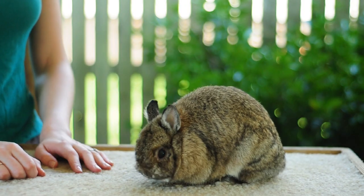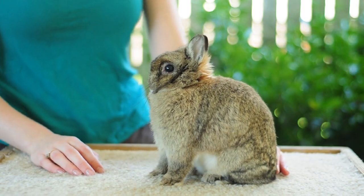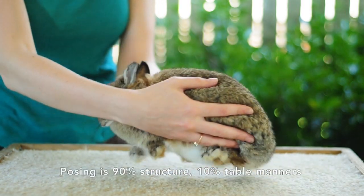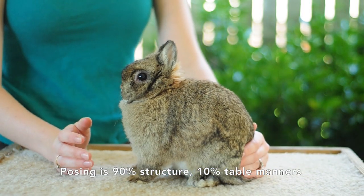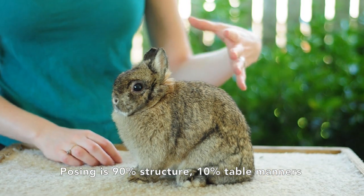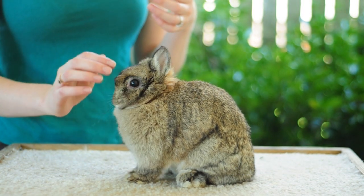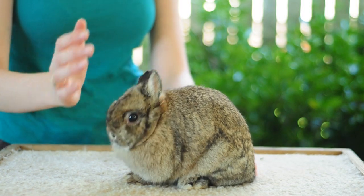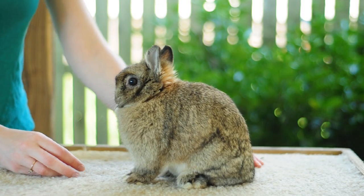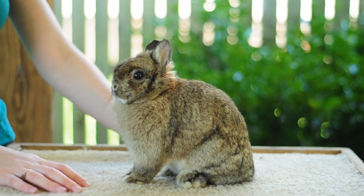The number one thing to remember when trying to pose an upright breed especially is that they will pose how they're built to pose. So if they do not have the correct structure then you're not going to get the same pose out of them as you would see a show rabbit on the table. When you're trying to mold your rabbit into this picture you have in your head, you have to remember that certain structure faults might be preventing them from sitting exactly how you want them to sit.